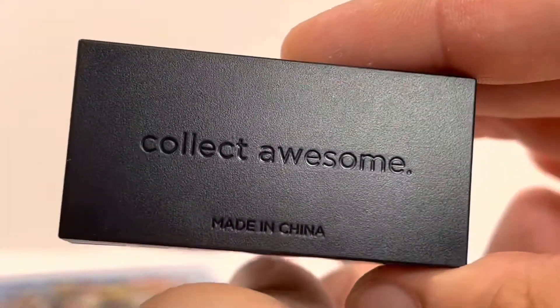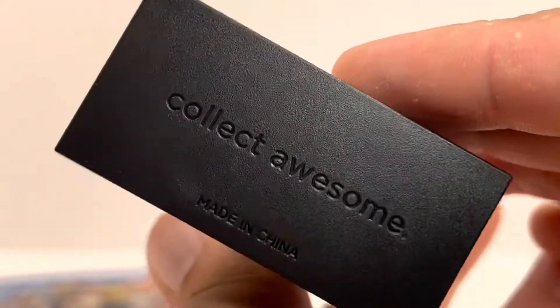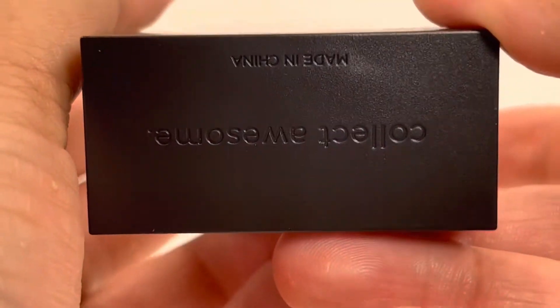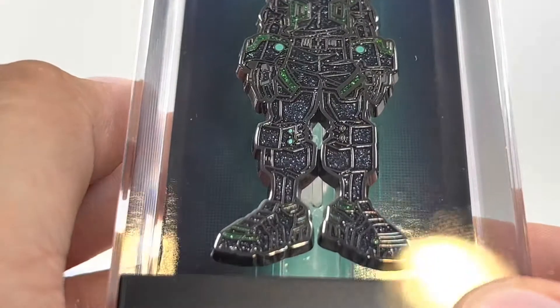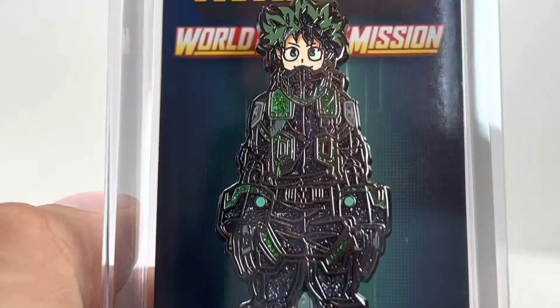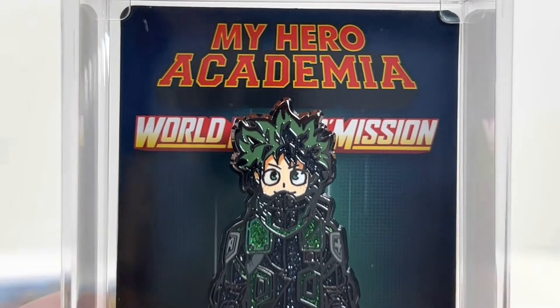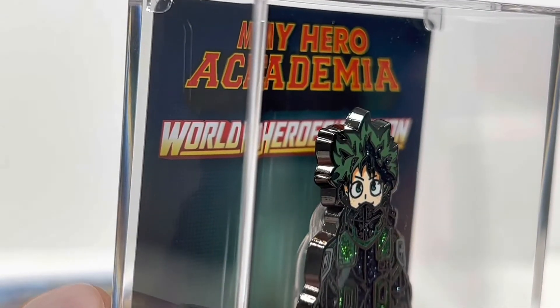Look at that sleek back bottom. That is pretty awesome. It's nice when they put a little energy on things you wouldn't think to do, like engraving the bottom. Nobody's going to see it unless they're looking for it. I love when it does that. And you know what I like too? The cocky statement: 'Collect Awesome.' I love it.